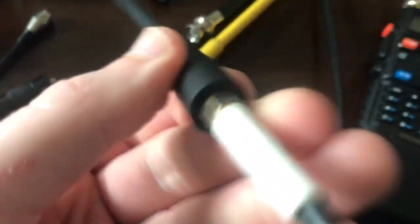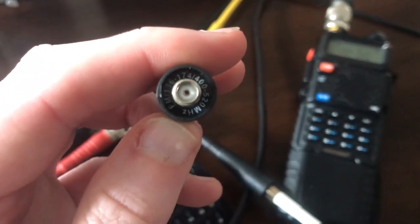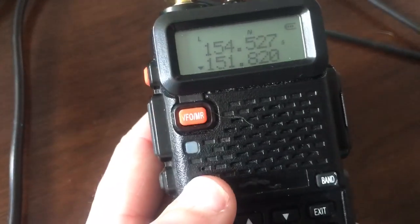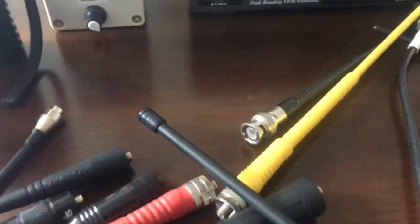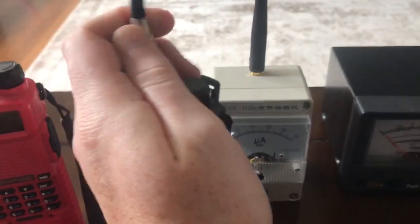I'm going to try the Baofeng stock antenna. This is a stock Baofeng which allegedly does 136 to 174 and 400 to 520 MHz. So let's punch in something like 151.820. Let me turn my monitor radio back on. We'll do a little side-by-side with this.